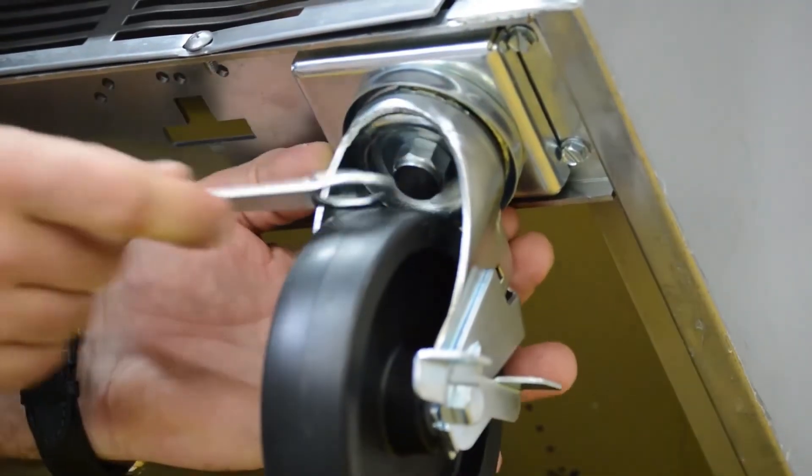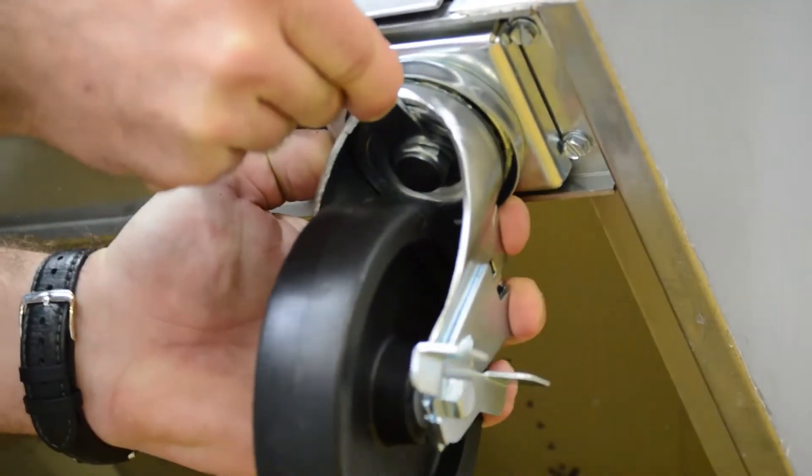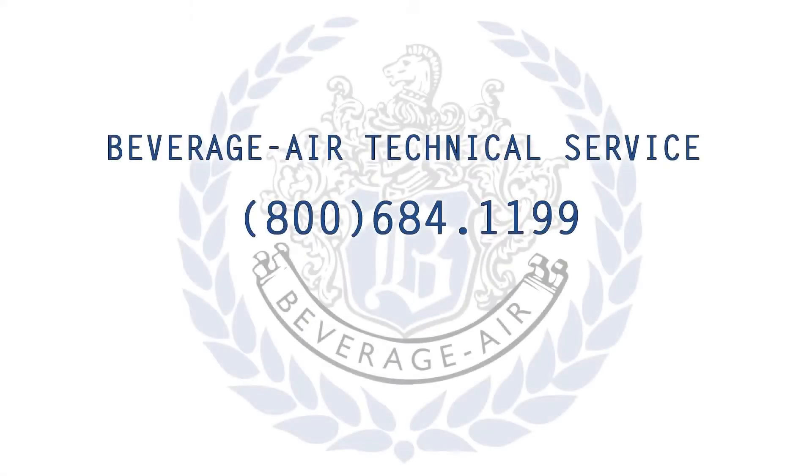Tighten the caster bolt by turning clockwise until they are secure. If you have any further questions on this process, feel free to contact the Beverage Air Tech Service team at the number on your screen. Thanks for watching!